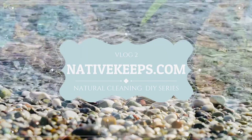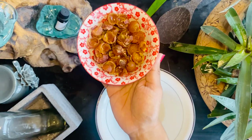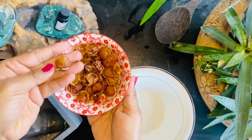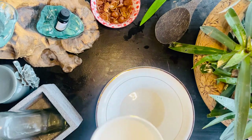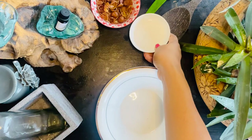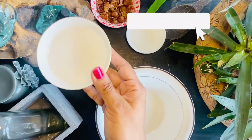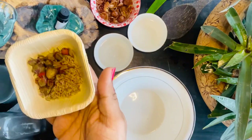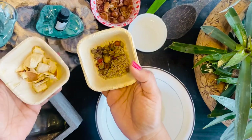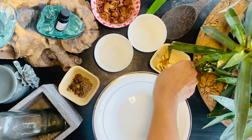Hello everyone and thank you for joining me today at Native Keeps extending the cleaning series. Let's make an all-natural two-in-one liquid solution using soap nuts for laundry and dishwasher. For making this I will take a handful of eco nuts or soap nuts, some fresh natural rose water, half a cup of white vinegar, and some dried flowers — here I am taking rose and lavender. You can even use dried orange peels for a citrusy scent.